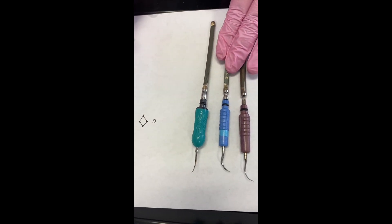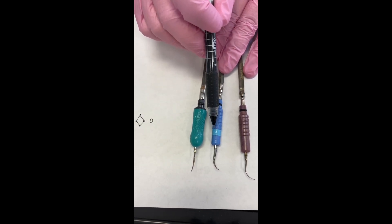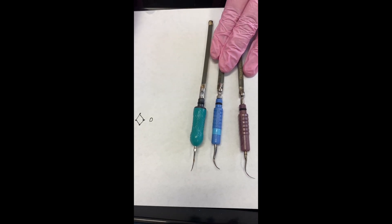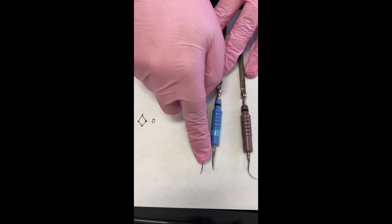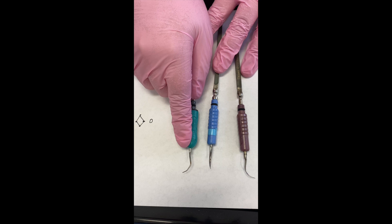Ideally, when you use your blue or diamond cross-section tip, you want to use it supragingivally or just a little bit subgingivally to get the big, bulky calculus off. Then when you go subgingival on the root, you want something with a round cross section — it's a little bit more gentle on the root.